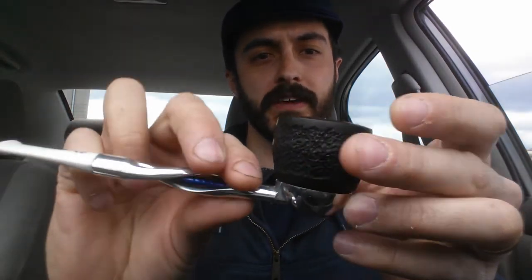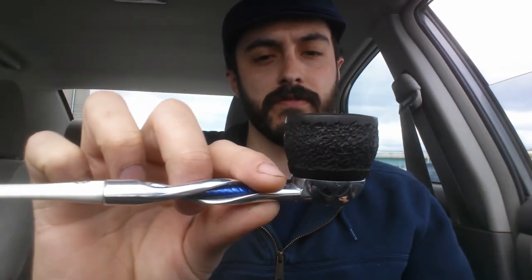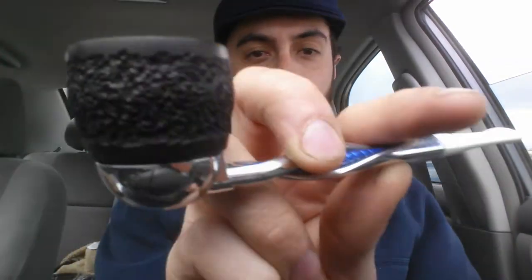It doesn't ghost the pipe at all. You clean out the stem itself with alcohol, switch out the bowls, and you don't have any ghosting. I've only got the one bowl so far, so I've smoked whatever in it — aromatics, some Virginias. I don't really have pipes that I designate to certain tobaccos. I pretty much smoke whatever I want in whatever pipe, unless the tobacco is prone to ghosting — then I'll maybe designate a cob.